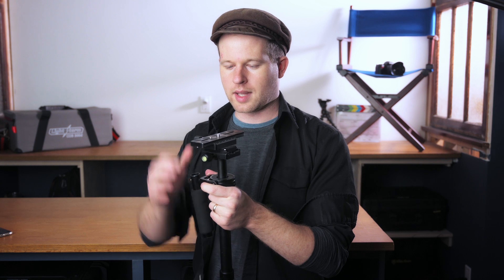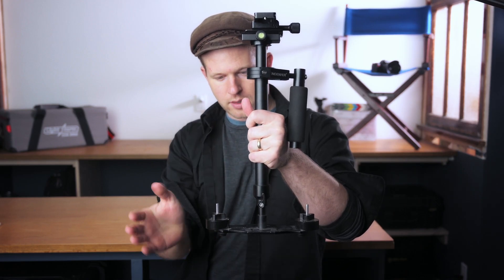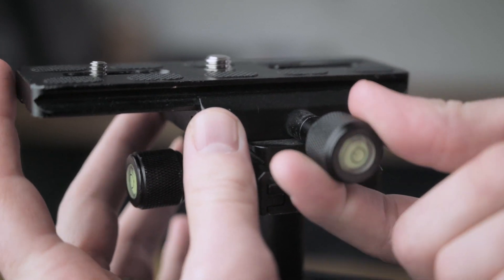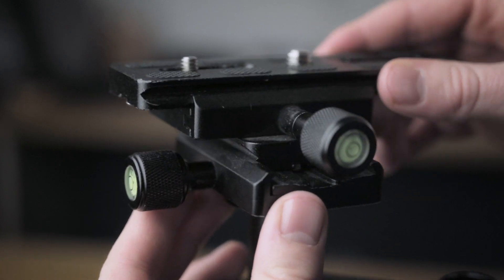The main place you'll notice that is in balancing the camera head. You've got one latch that controls a plate going side to side to balance the camera. If you've got a camera grip and battery, that's a different weight than a smaller camera without one, and lens size affects all that. You need to be able to balance side to side using the plate, and a more expensive Glidecam makes balancing quicker and easier, especially on the fly.